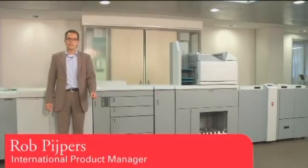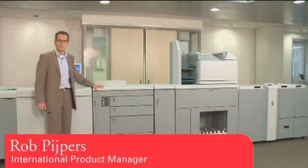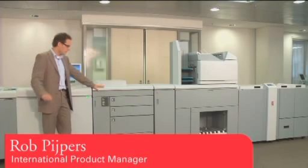The Océ VariPrint 4120 — a real production machine that will fit your print room and your print shop.